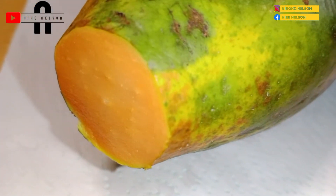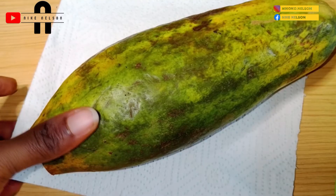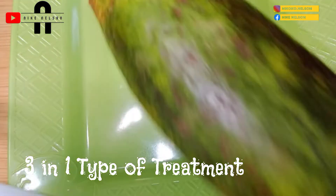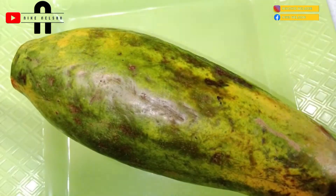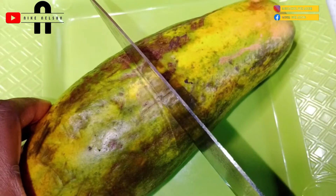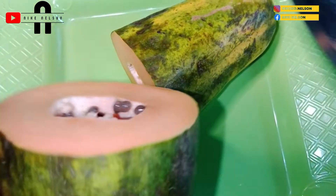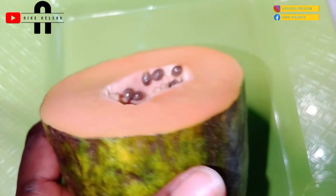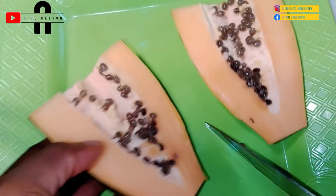I got this papaya at a rate of 400 Naira, which is equivalent to about 95 cents at the CBN rate today, the 24th of August. To prepare my three special recipes today, I start by washing the papaya thoroughly, which I already did before the beginning of this video — thoroughly washed and sanitized to make sure there's no risk of infection.